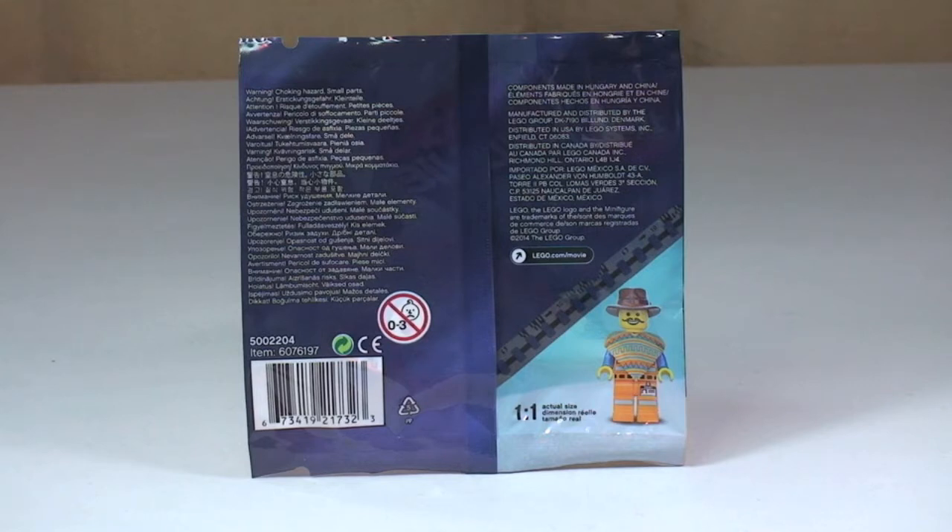I got my first copy of this with the Lego Movie game on the Xbox 360. I've since bought some more on eBay and Bricklink, and I now have another one on the way for the Xbox One — again part of that promotion for the Lego Movie game, which I haven't received yet.